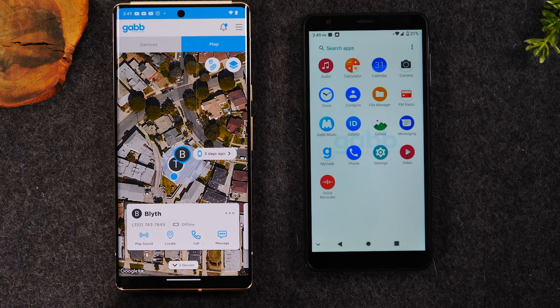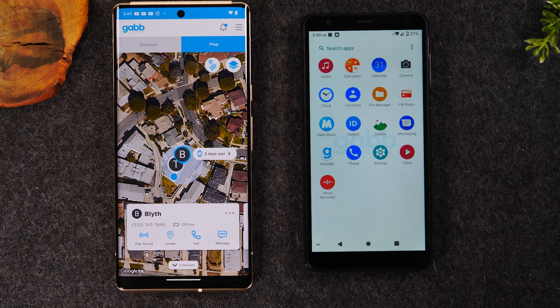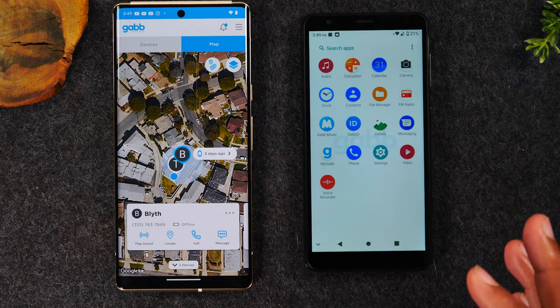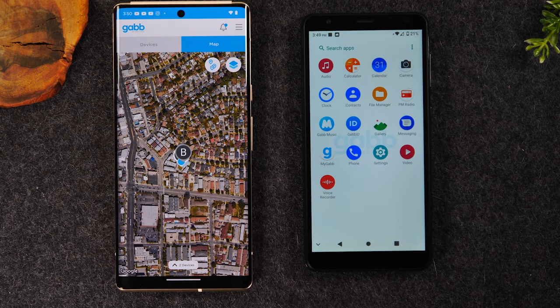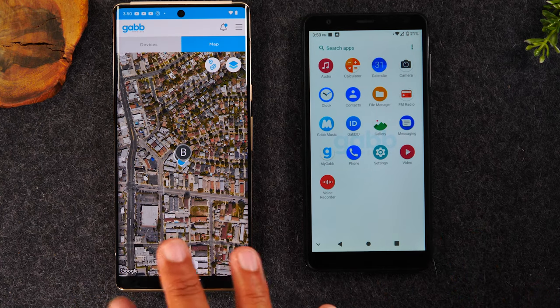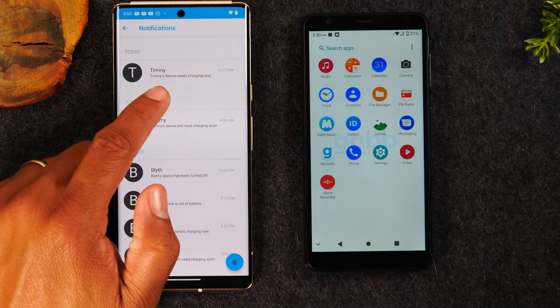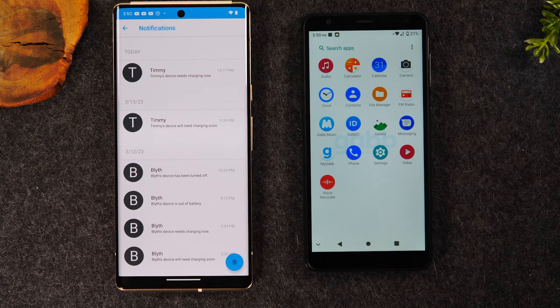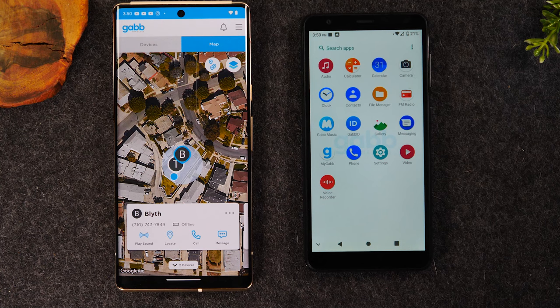You can call the phone right through the app or through your regular phone app. You can message the phone easily by tapping the messages button. The parent side gives you full visibility of where your kid is and allows you to easily communicate with them. It also accounts for kids losing their phone — you can still ping it right from your phone. If your kid's battery gets low, it'll also send you a ping telling you it's time for them to charge their phone.